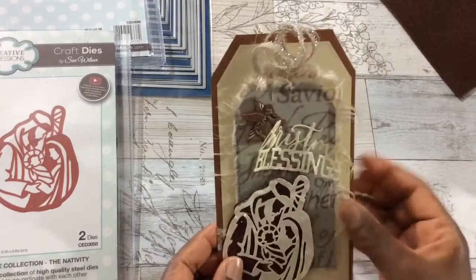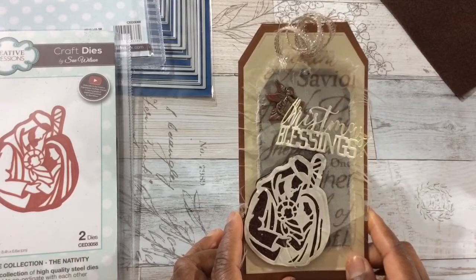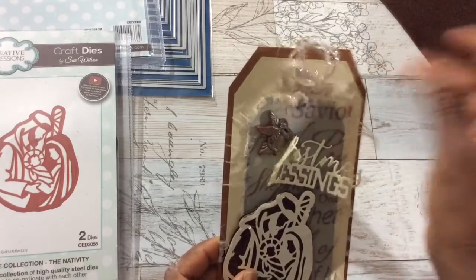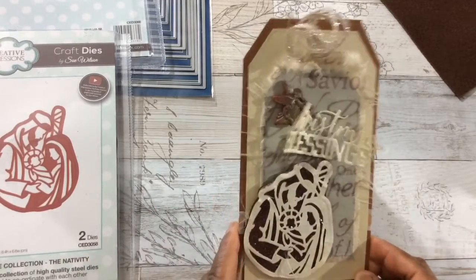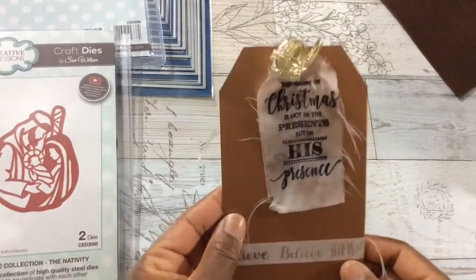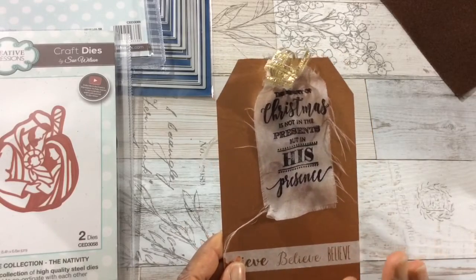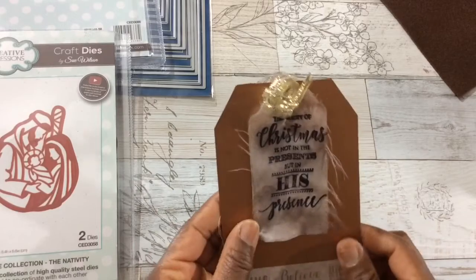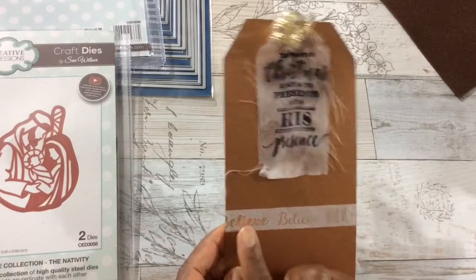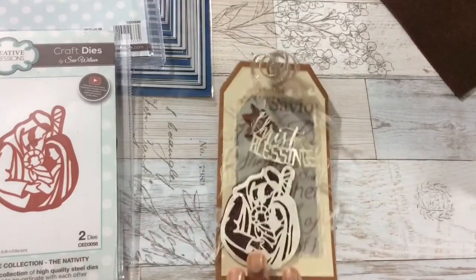Up here you see my curly ribbon — my secret — it jazzes up anything and everything. I absolutely love the frayed edges. I have another great craft find to share with you guys; I might do it in January. This fabric here — oh, I was totally blessed. I love how this came out, the texture, the different textures. On the back I added another fabric tag that says my favorite Christmas sentiment: 'The beauty of Christmas is not in the presents, but in His presence.' So true. Down here I have washi tape that says 'Believe, Believe, Believe' — believe in His birth.